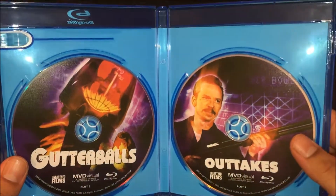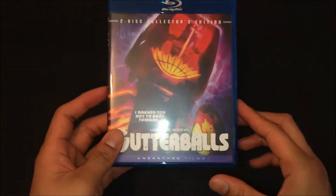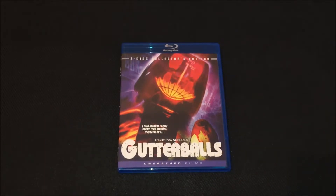Yeah guys, so that's about it. Hope you guys enjoyed this video — this is my unboxing of Gutter Balls two-disc collector's edition on Blu-ray. Thank you guys for watching, see you guys later.